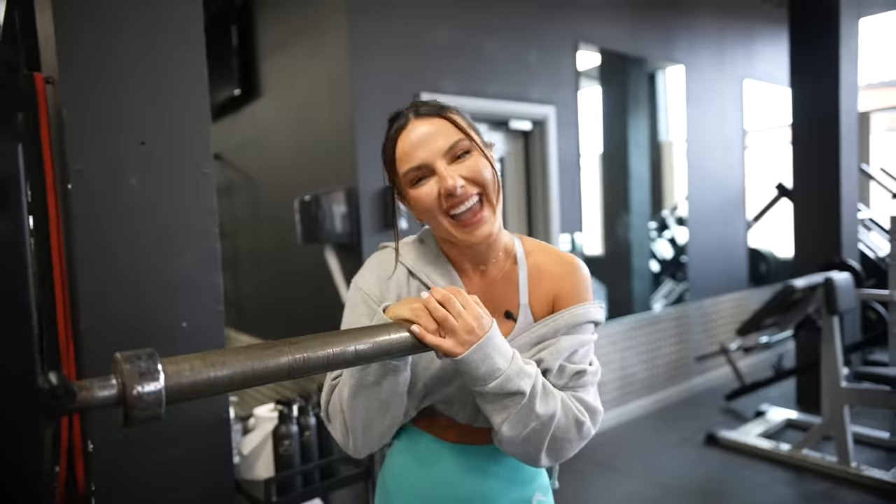Me and Sasha like to do this new thing where we walk into the YouTube video and act very candid. Hey everyone, it's your girl Chrissy here and I'm back with another YouTube video.